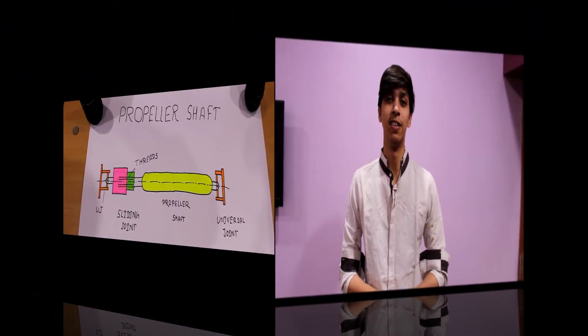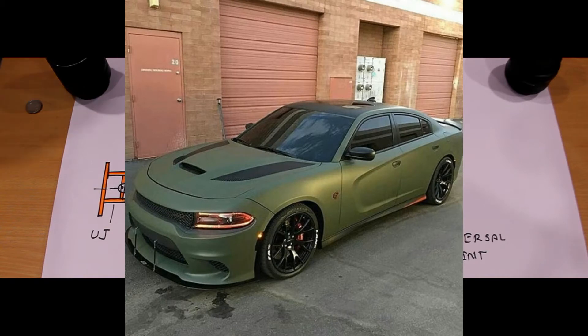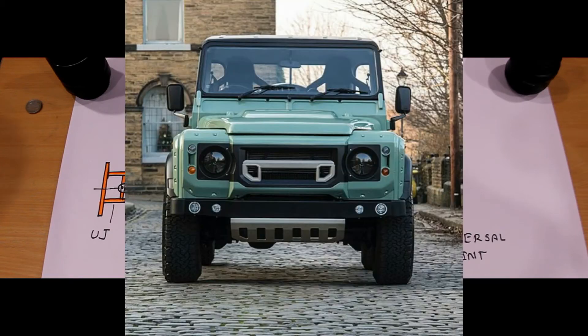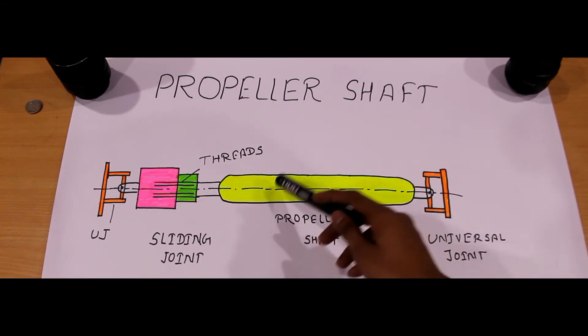Today's topic is the propeller shaft. The propeller shaft transmits the drive from the transmission to the bevel pinion or the worm of a final drive in front-engine or rear-drive vehicles, and from the transfer box to the front and rear axles in all-wheel drive vehicles. It is also called a drive shaft.